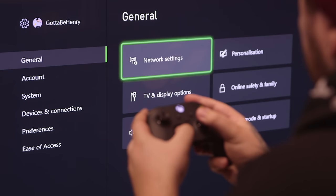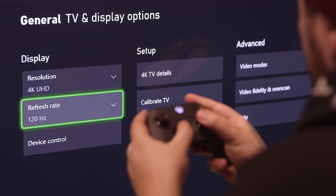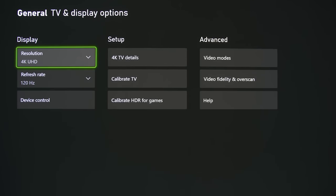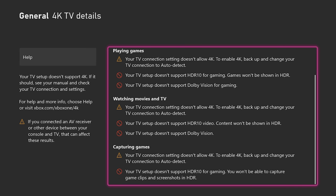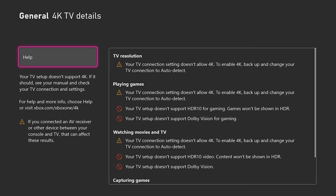If you're lucky enough to own a Series X and a TV or monitor capable of both 4K and 120Hz, then you'll be able to flick a few switches here to start enjoying the full power of your new machine. On both new-gen consoles, you'll be able to adjust everything from refresh rate to resolution settings and HDR calibration, helping you fine-tune your visual output to get the most out of your TV. And if you're not exactly sure what your television can and can't do, the 4K TV detail screen gives you a full rundown of which features are available for you, so you don't need to be a tech expert to get the best experience.